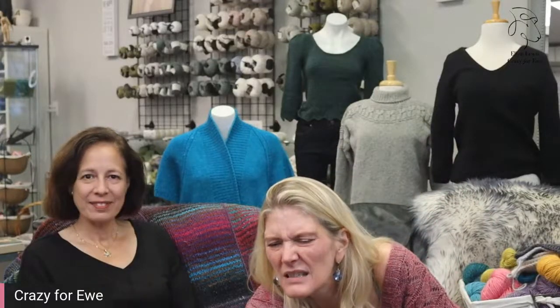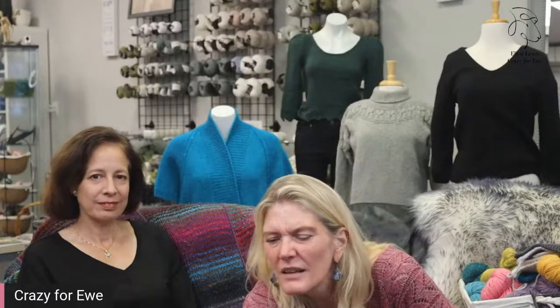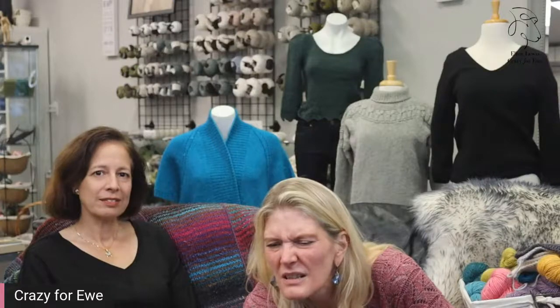A viewer asks what weight Cumulus is considered — Cumulus is worsted. Someone came in late and asks which sweater Ellen is wearing. This is an ancient vest — I'll share the pattern later. It's a cotton, DK weight, from a company that may not exist anymore, but you could use any kind of DK weight cotton for it. It's definitely a Jenna kind of sweater.